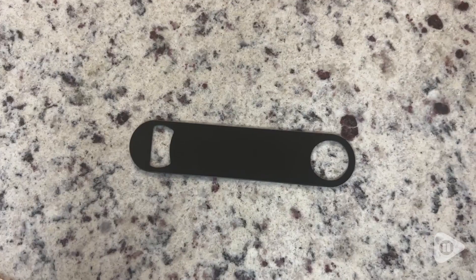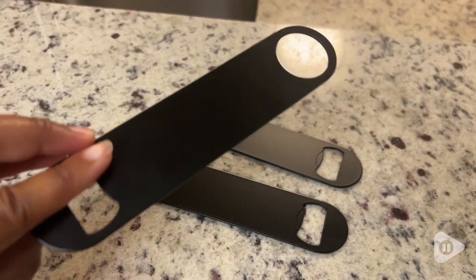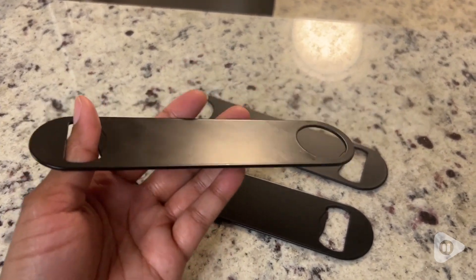A good thing about these bottle openers is that they come in a pack of three, so you always have one handy. I love the matte black finish and I love the simplicity and ease of use.